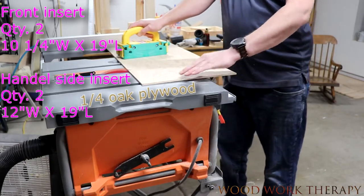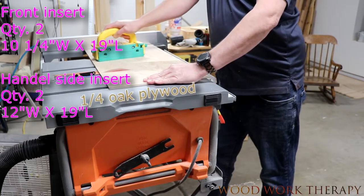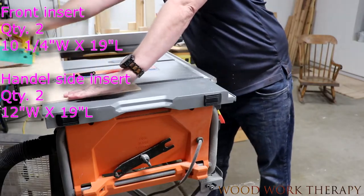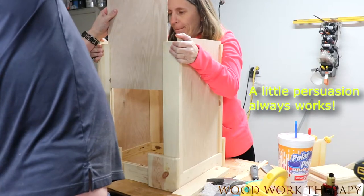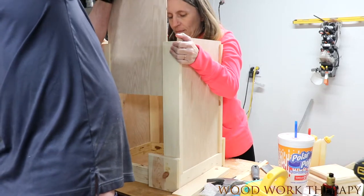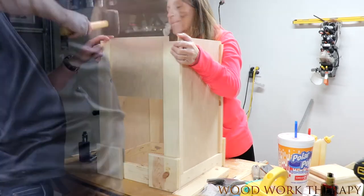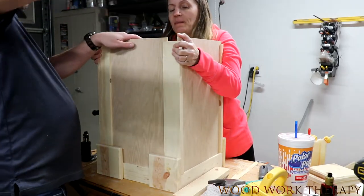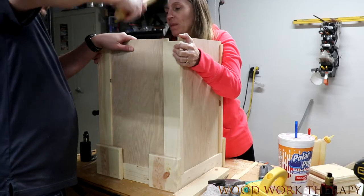This is our quarter inch oak plywood, so we're going to cut those down — the little sizes are on the screen there for you — and then just tap it into place. I want this really tight so that way we don't have to worry about it wiggling or shifting. It doesn't have to be this tight, so feel free to trim it a little bit.